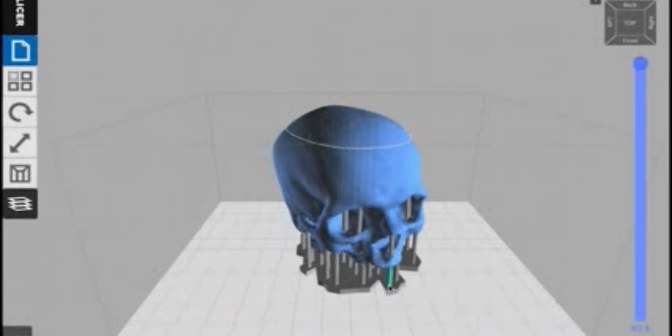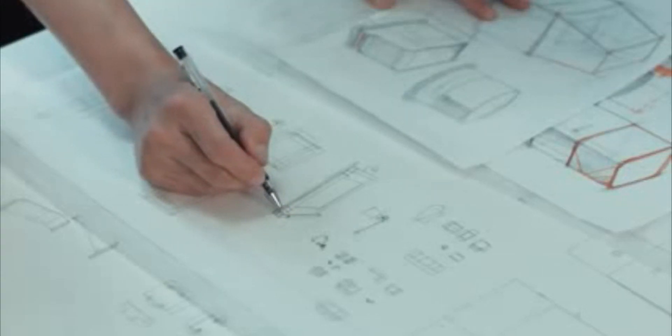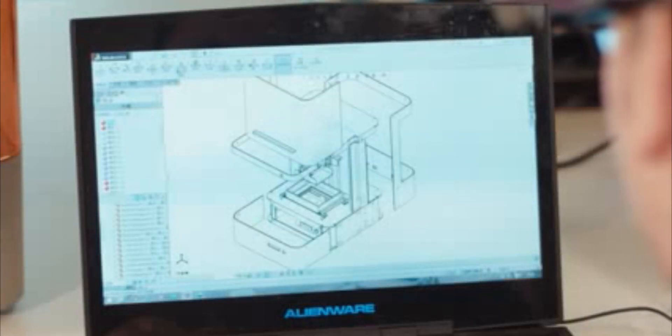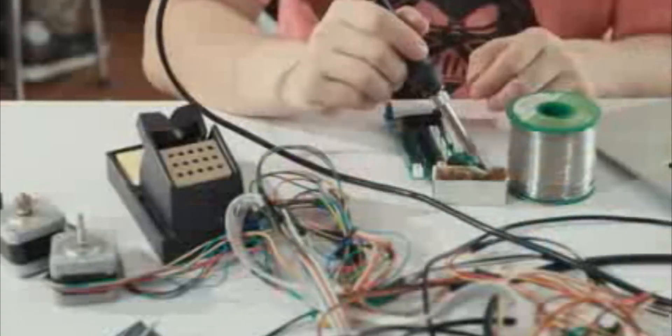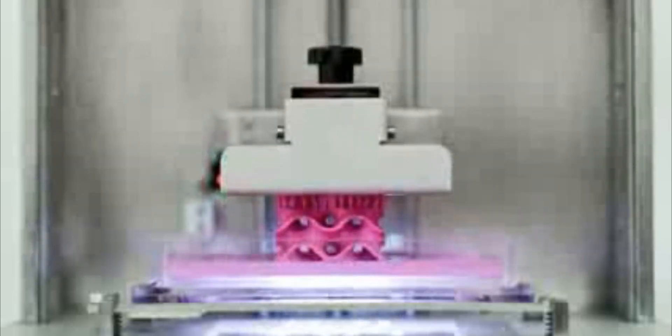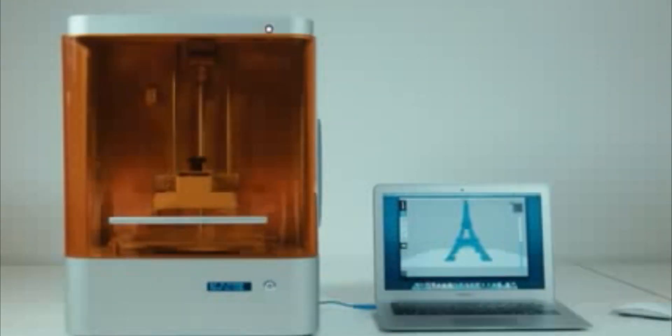Now we are in the final development stage. We need your support to make every detail and every process perfect. Your help will achieve a great outcome for the M1 and for the future of high-quality 3D printing. We hope we can bring the M1 to your desktop as soon as possible.